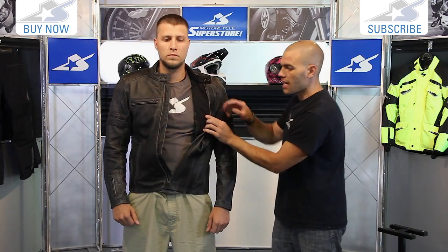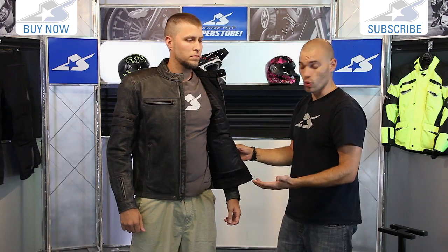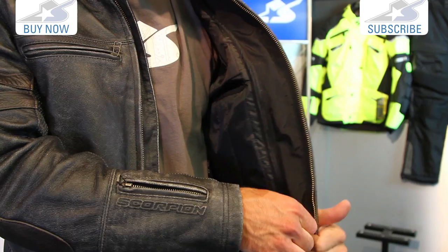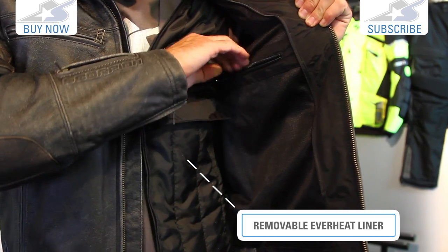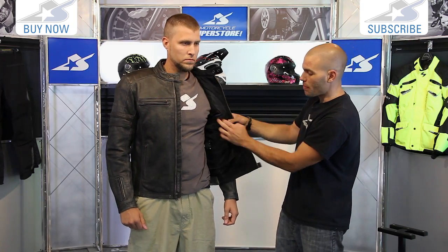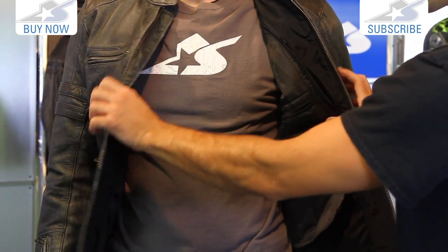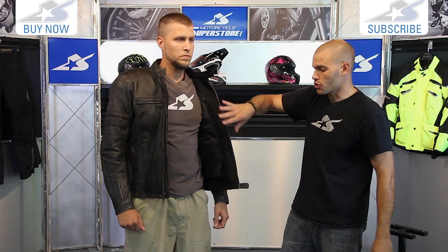Going inside the jacket — go ahead and unzip all the way please. You can tell this thing is going to be a little bit better when it starts to cool off as well. Leather is naturally good at breaking the wind. There's a zip-in vest style liner — a quilted liner for heat retention, so it's going to work when it's cool outside. There's a nice zippered pocket with a pass-through so you can access it, and you'll find that on the other side as well, plus another zippered pocket. That gives you a little bit more storage options inside.